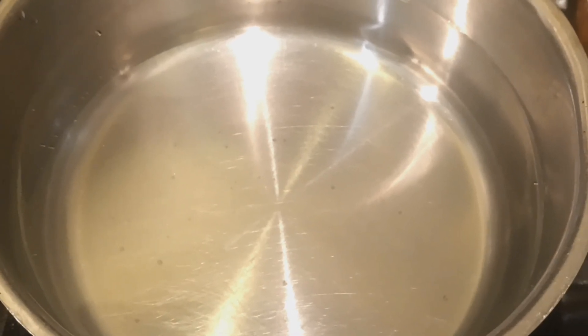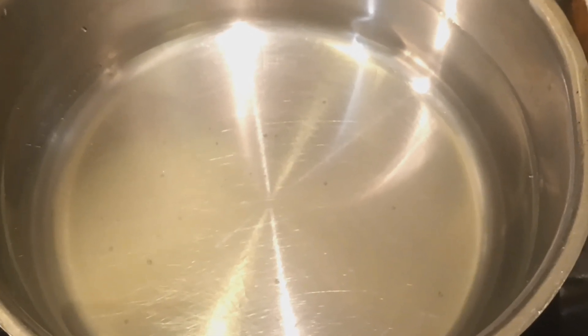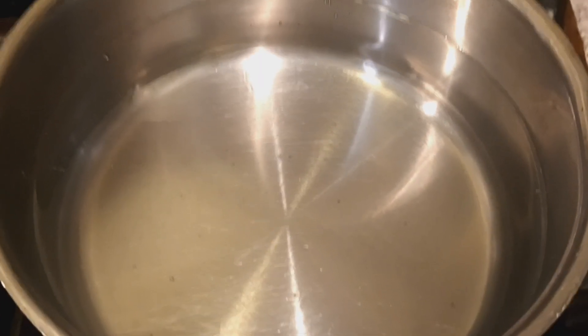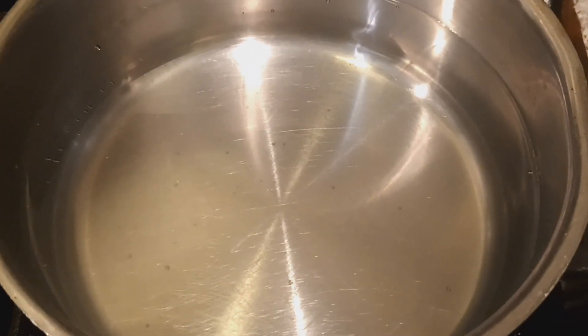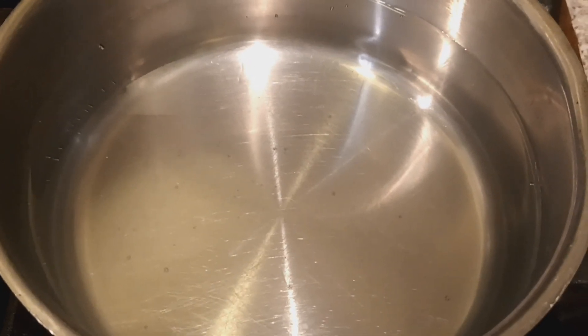This is optional — you don't have to do this — but I like to add in some seasonings. I like to add in some crushed red pepper, also onion powder and garlic powder as well. So I let this come to a boil, and then I will pour it right over into my peppers.